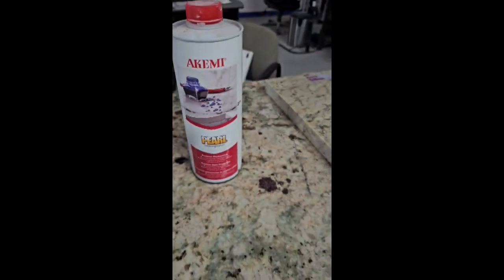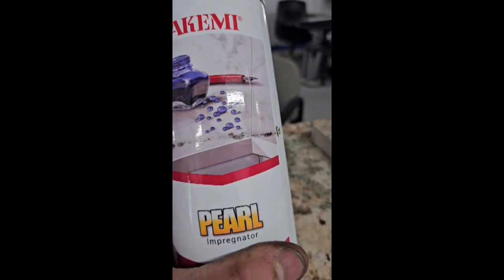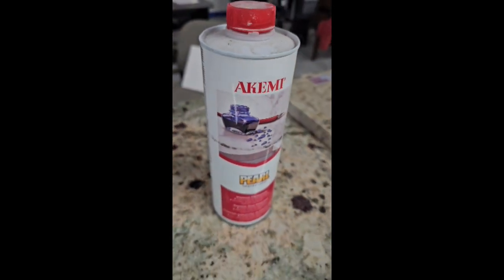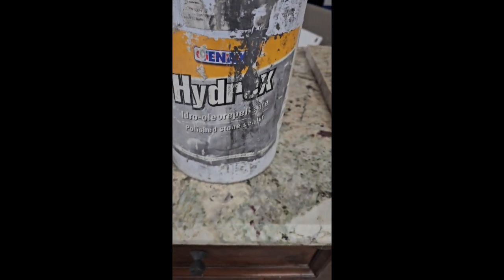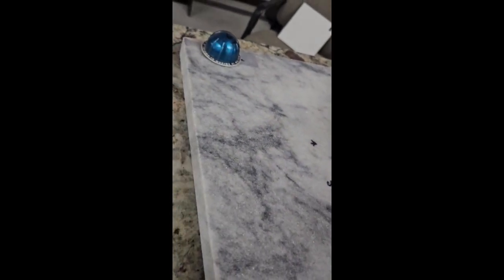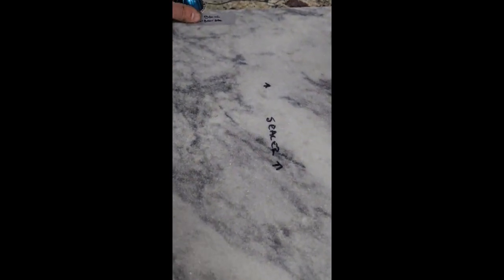We're going to see how this rocks. I love the Nano with the little wine glass of red. It looks like they got some ink or something like that on here. So I'm going to do that on this blue side here because the blue matches the blue ink. On the other side, I'm going to use a basic sealer — Hydrex, 10X Hydrex. We're going to see which one works better. I cleaned both of these pieces with denatured alcohol before we started. This one right here is Typhoon Bordeaux — it's a granite. This one right here is Mont Blanc Snow Marble.